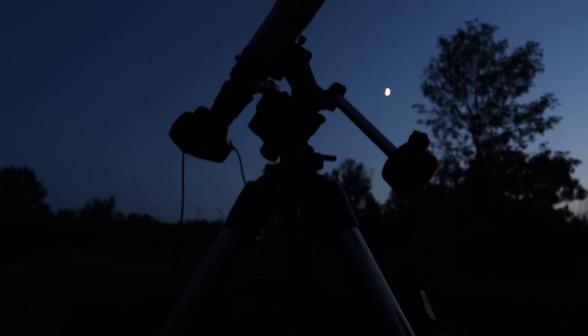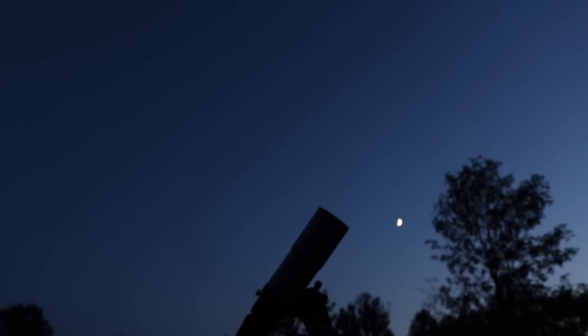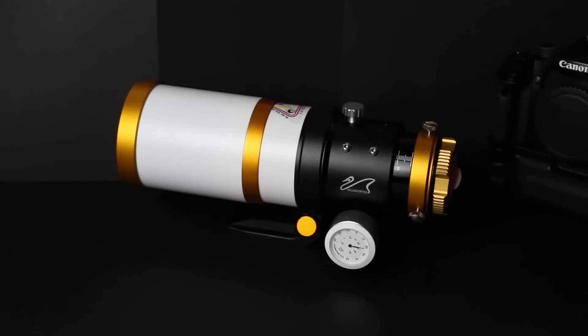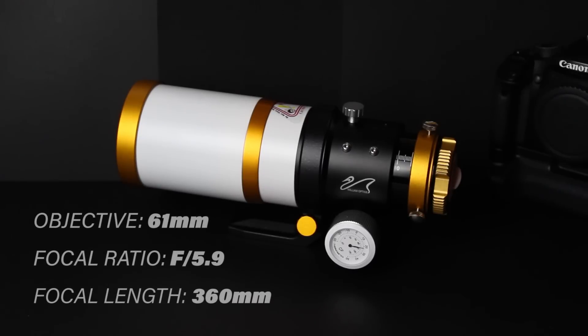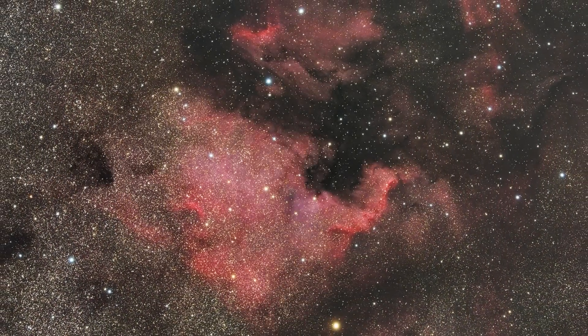Check out my top 5 astrophotography telescopes for beginners at astrobackyard.com. This tiny refractor has an objective lens of 61mm. The focal ratio is a quick f/5.9, and the focal length is 360mm. This is great for ultra wide field views of the night sky.